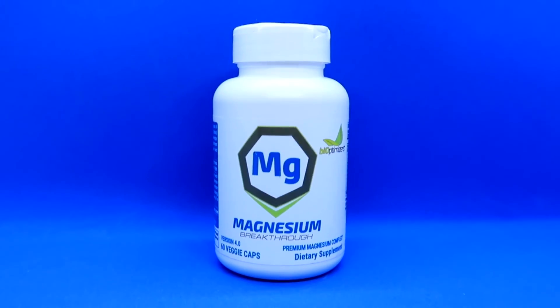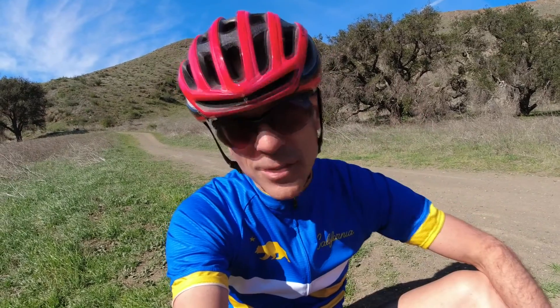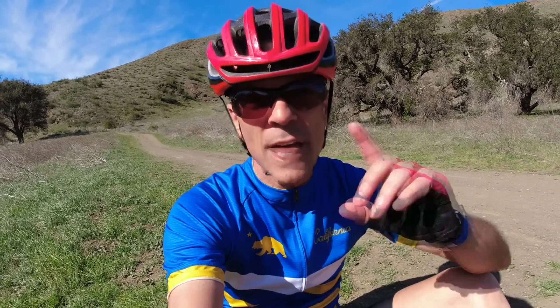This video is sponsored by Bioptimizers. They make a magnesium supplement — awesome product. It contains seven different types of magnesium in it. I take it at nighttime; 500 milligrams puts me to sleep. I love it — I get so much rest. I will put a link down below with a discount code if you want to look into it.